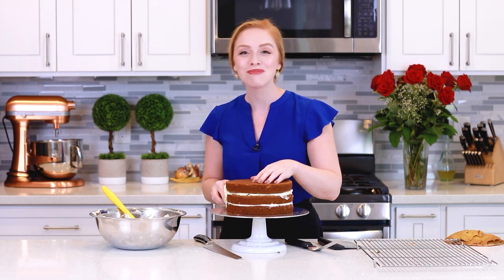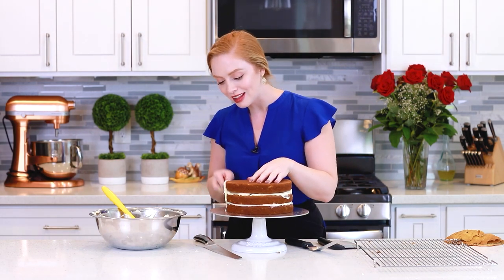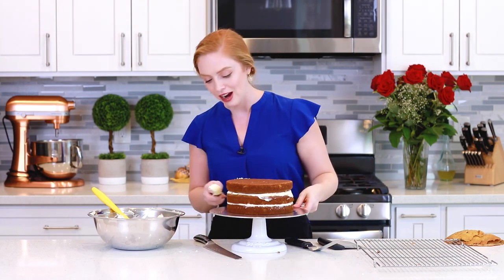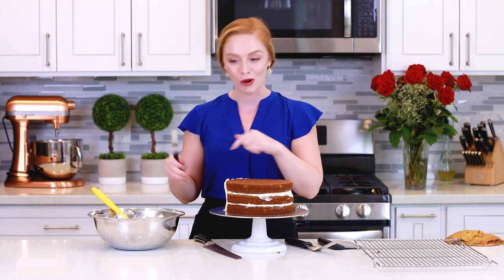Now I'm ready to apply my crumb coat layer of frosting — this is going to be a thin layer of the cream cheese frosting on the outside of the cake that seals all the crumbs in on the inside. Once the cake is frosted, I'm going to place it into the refrigerator, let it chill in there for about 20 to 30 minutes, and then we'll come back to add that final layer of frosting on the outside. While the cake is chilling, I'm going to place my frosting in the refrigerator so it doesn't get too warm.